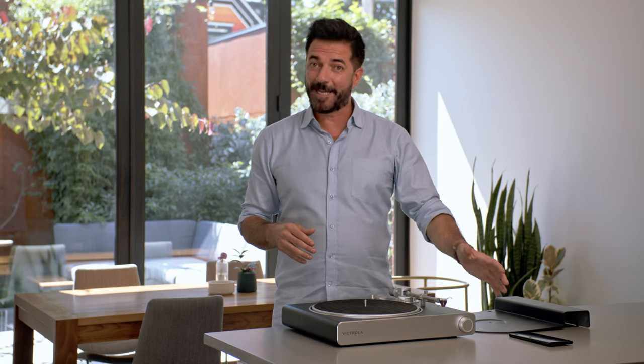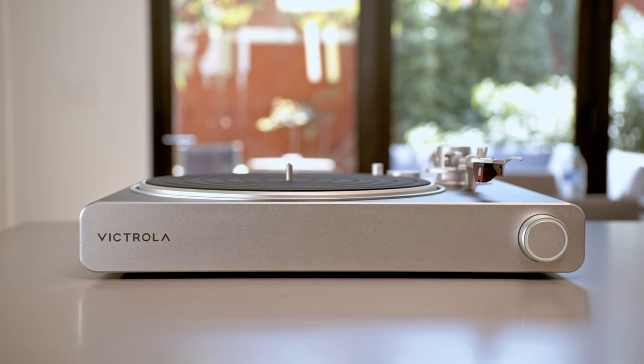Once the turntable boots up, the illuminated control knob on the front of the unit will begin to flash green, signaling it's ready to connect to your network.